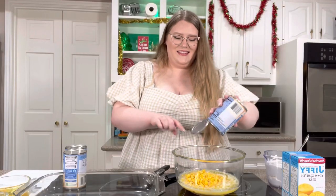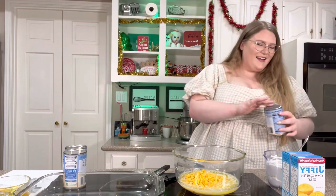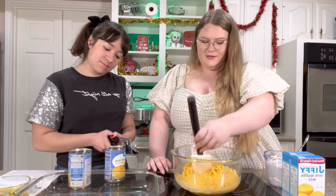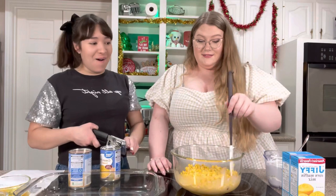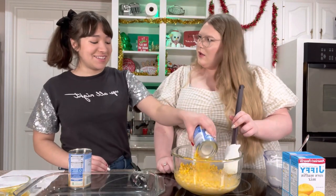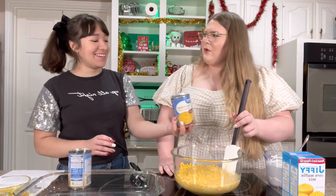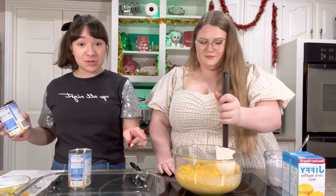That looks good — I would just eat this, some corn and some butter! All of the corn goes in. I'm actually not a big fan of corn; I never eat corn by itself and my family thinks it's so weird. But I love this corn soufflé.